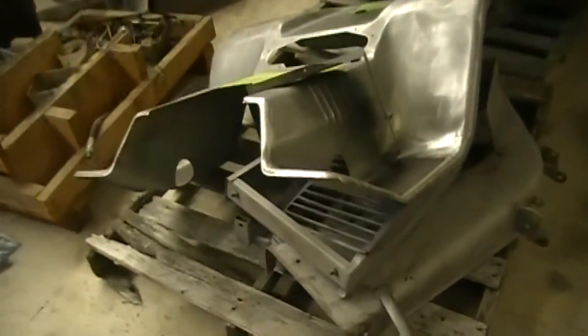So that's where the 210 stands right now. We'll have her primed and painted pretty soon. We'll load the pallets up on a truck, take her home, and paint it.